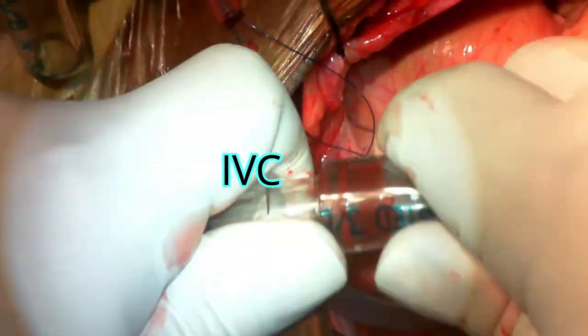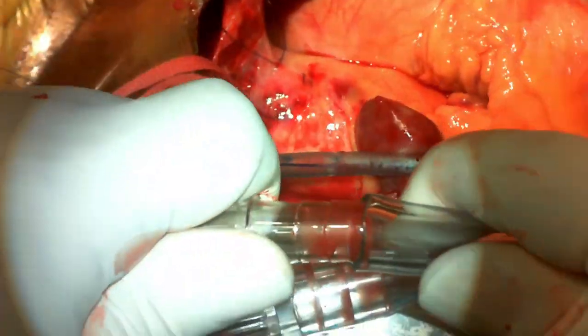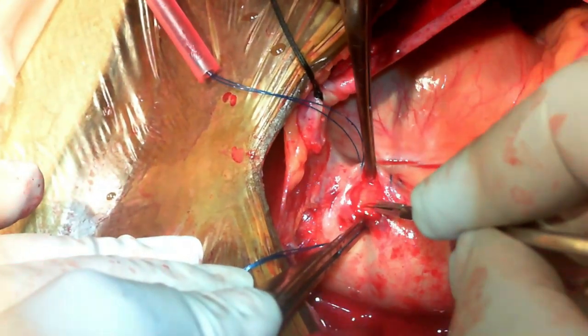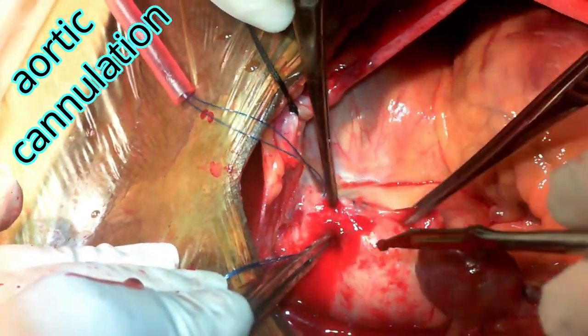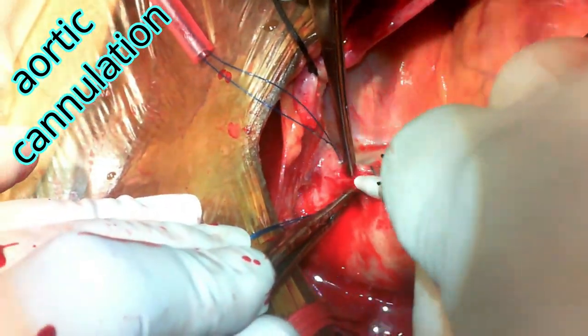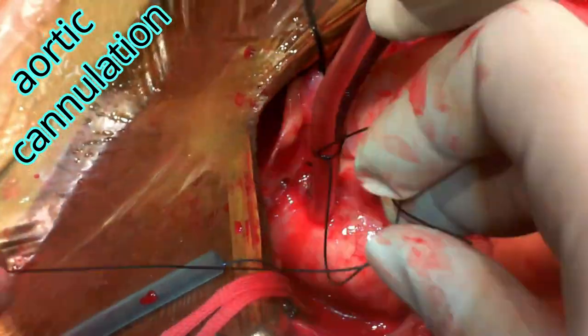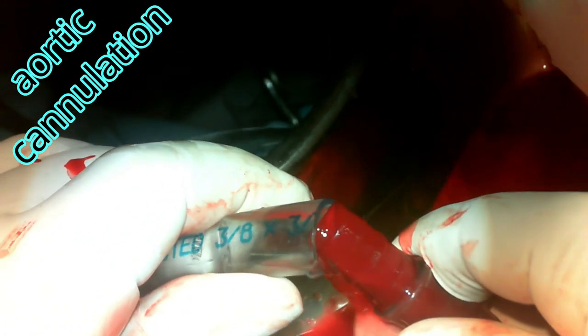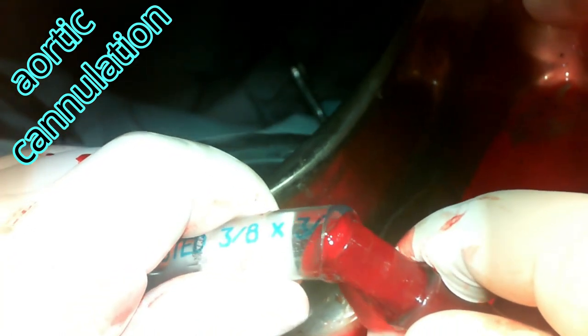Some venous cannulas come with connectors; if not, attach the connectors and be ready. The first step in establishing cardiopulmonary bypass is to perform aortic cannulation. By doing so, you will be able to handle any hypotension from venous cannulation, any atrial arrhythmias that may occur, or hypotension from IVC cannulation — by perfusing through the aortic cannula in situ.